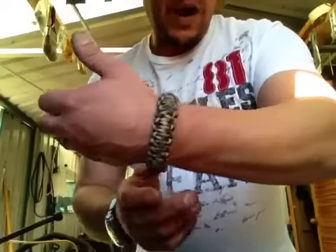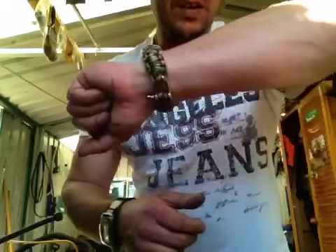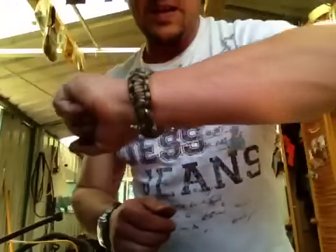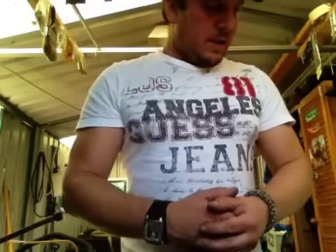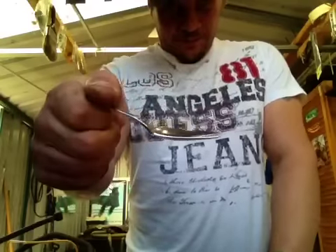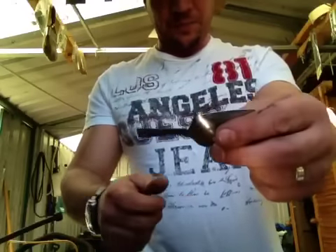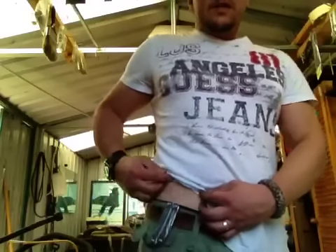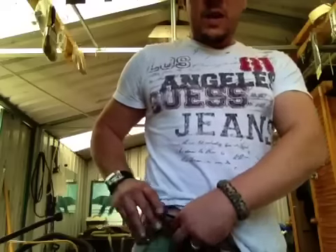Also the paracord bracelet - I just got this from eBay the other day, it took two months to get here, but I've got that and I wear it everywhere, so obviously that's coming with me. Cutlery - just a spork. It's something I had at home and I'll cut the handle off to make it smaller. My Leatherman Wingman will come with me everywhere.